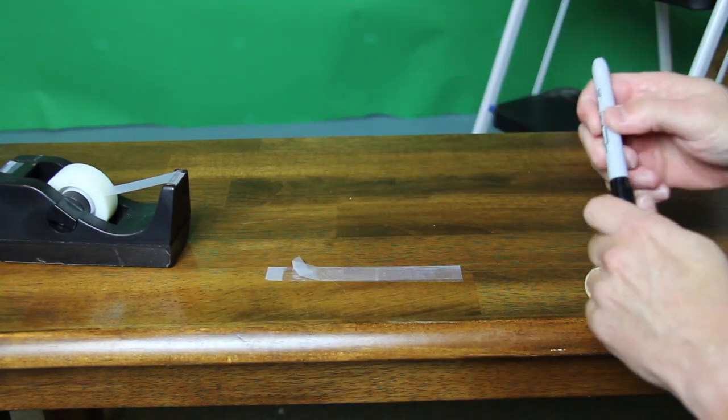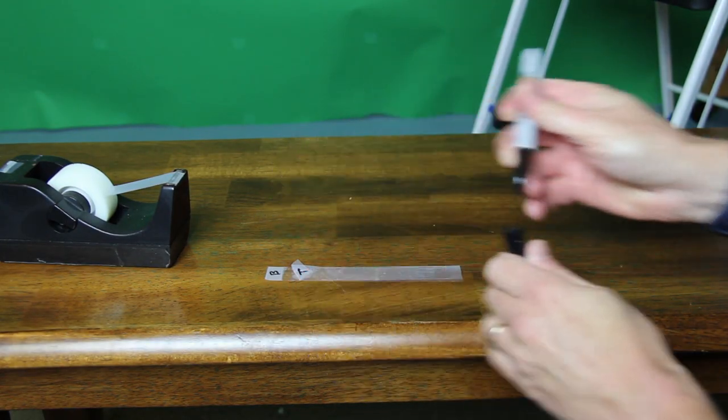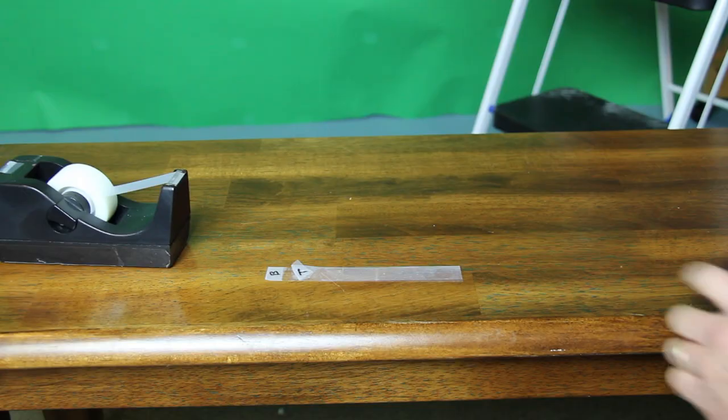Now that I have it folded over, I'm going to mark it as a T for the top. And then this is B for the base tape. So I'm going to do one more set.